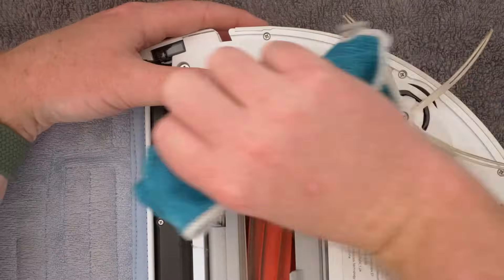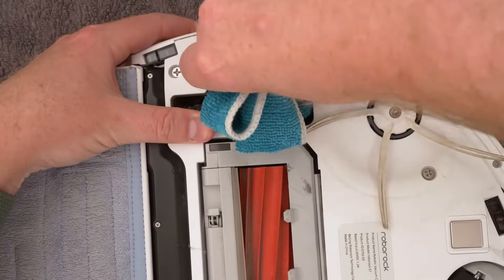This is an easy one. Flip the robot over and use a soft cloth to wipe and clean the main wheels once a month.